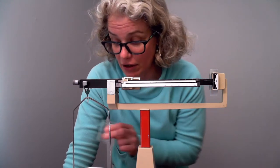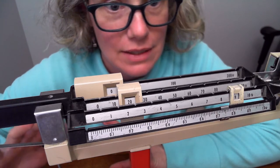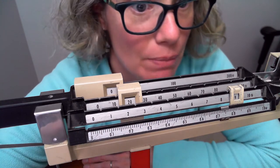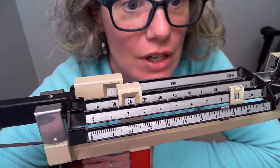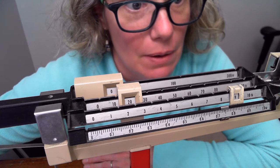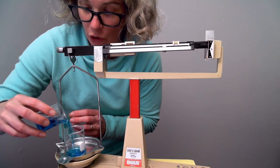The first step is to take your container — in this case a beaker — and find its mass. After zeroing the balance, you read the bars: 29 point 7, and between point 7 and point 8, not quite two and a half lines over, so it's 29.74 grams. That is the mass of the beaker alone.